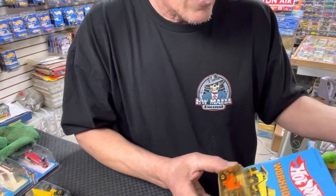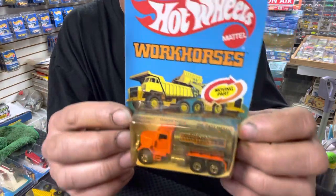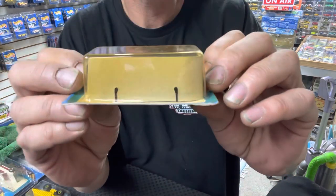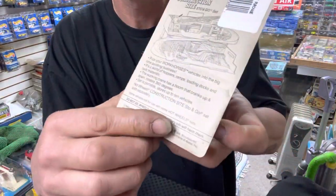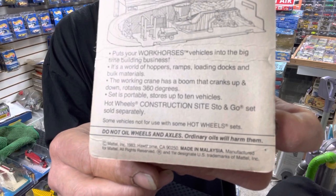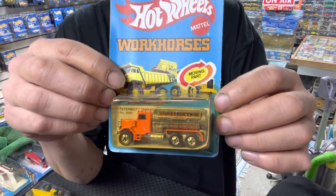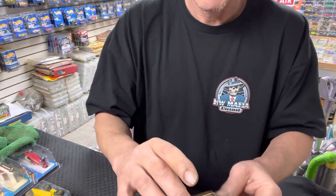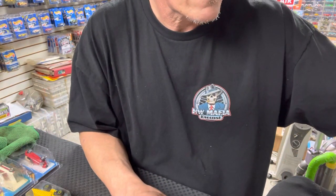I had the hardest time finding this car loose in Malaysia — there were plenty of Hong Kong ones. This is your Peterbilt tanker truck. On the blister card it's got a paper sticker on the back indicating the country. I'll take that word for it and say this is a Malaysia unpunched tanker truck.